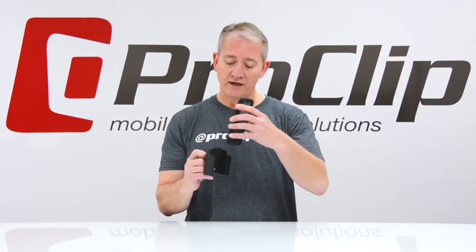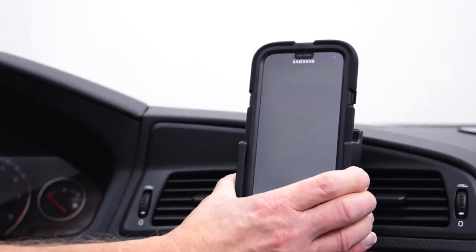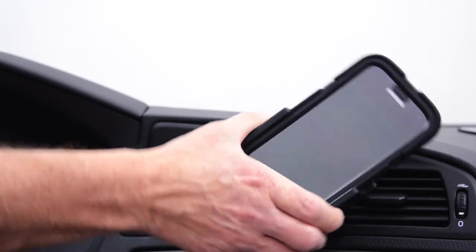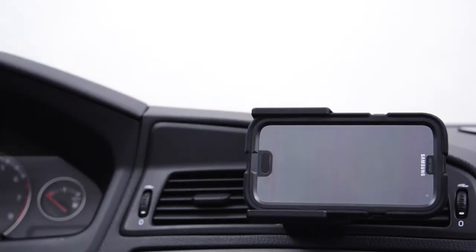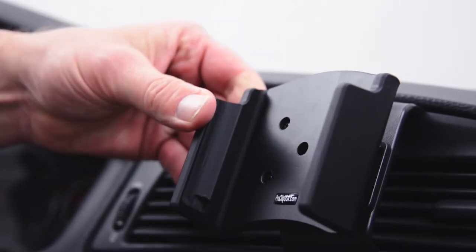Once installed, the S5 easily slides into the grooves of the holder for a secure fit. The tilt swivel allows you to angle your holder in any direction and rotates 360 degrees so you can position your device into portrait or landscape viewing. Loosen the center screw for easy adjustment or tighten to keep the swivel in place.